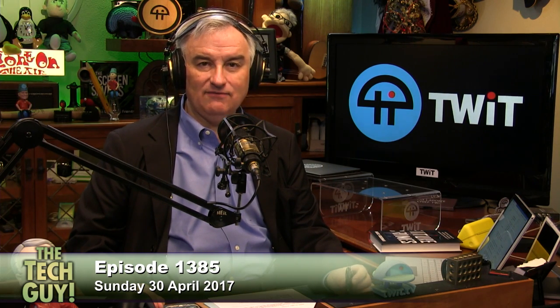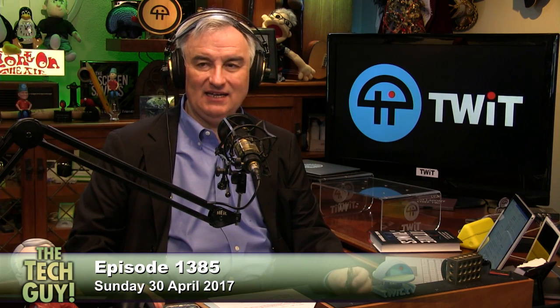That lovely music means it's time once again for Chris Marquardt, our photo guy. Chris is a professional photographer. He works in a variety of media, including film and digital, and stops by every week to help us with our digital photography. He hosts the Tips from the Top Floor podcast at tfttf.com.